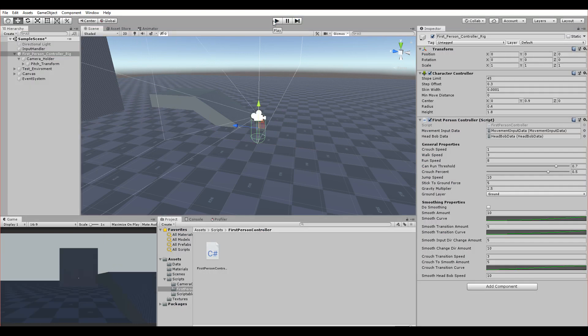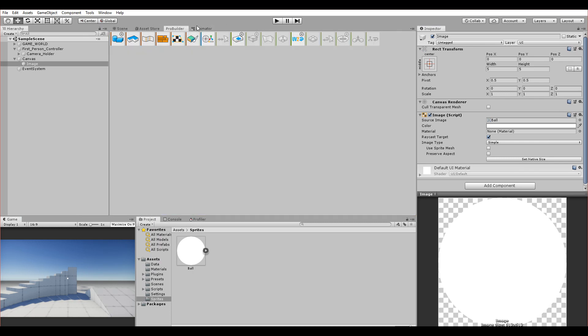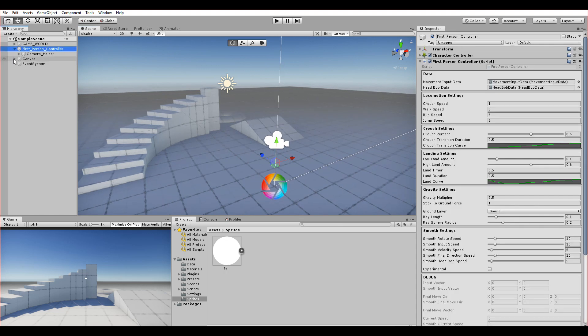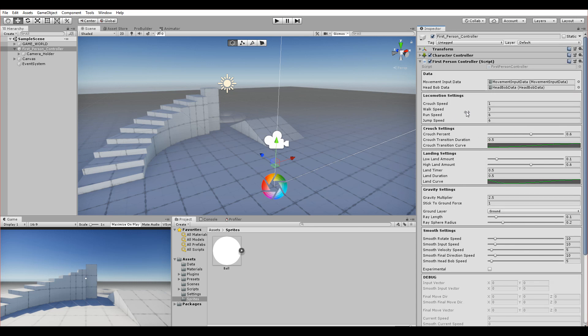That was the prototype. Now I've taken it to another level with a totally new project containing only the first-person controller. Let me hide ProBuilder — it's the same test scene but much more nicely organized. The script has a custom component in the inspector on the right, very cleanly laid out with subcategories that are each self-explanatory.